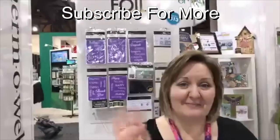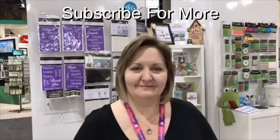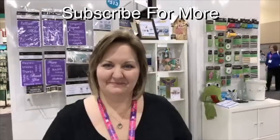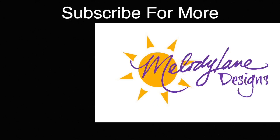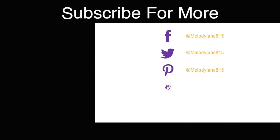Thanks so much everybody. I'll put a link below to the products that we have here in the video on YouTube. Bye guys — you're watching Melody Lane, and with me you're gonna have a great crafting time.